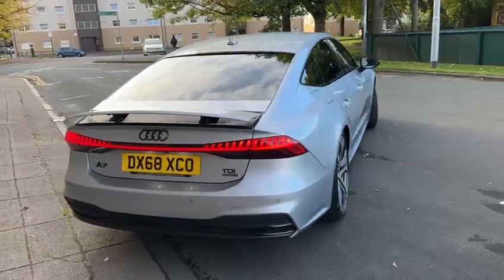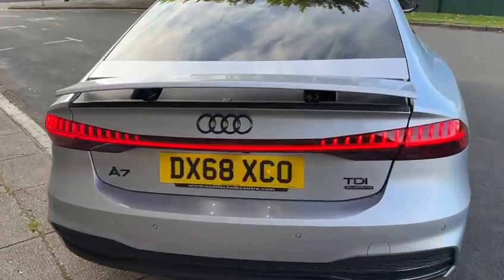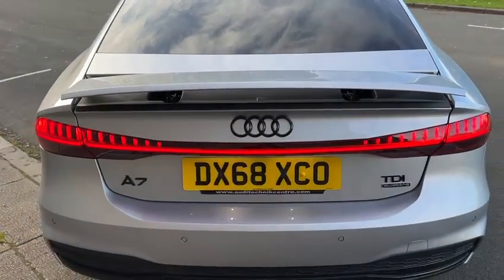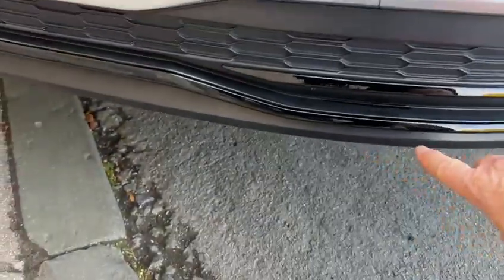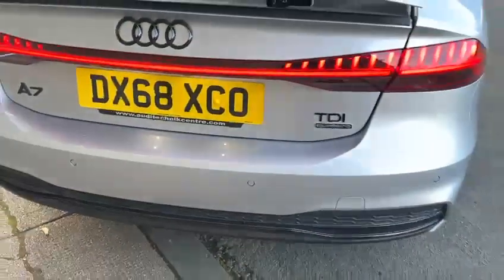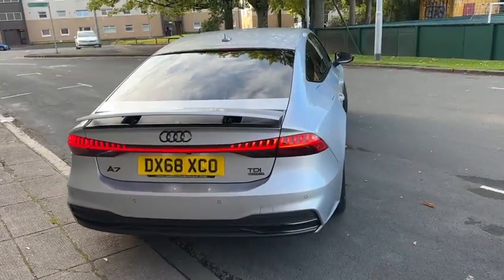The back lights are spectacular in the vehicle — all LED. And we've also gone for the black badging to complement the black pack. Normally this vehicle has chrome down here, but again you'll see the gloss black, and they look really smart. There's a lovely back end.